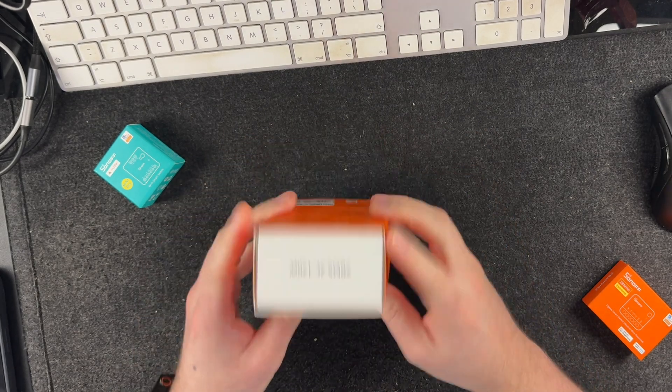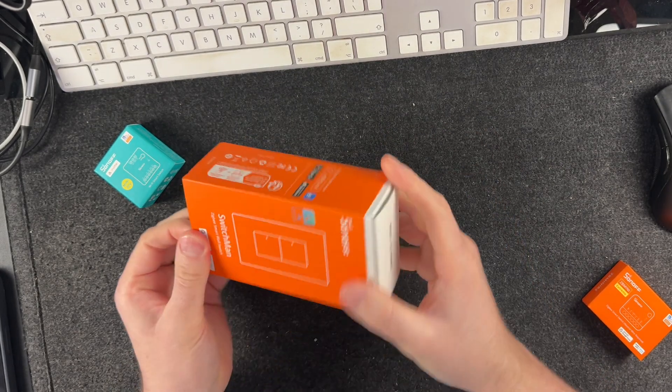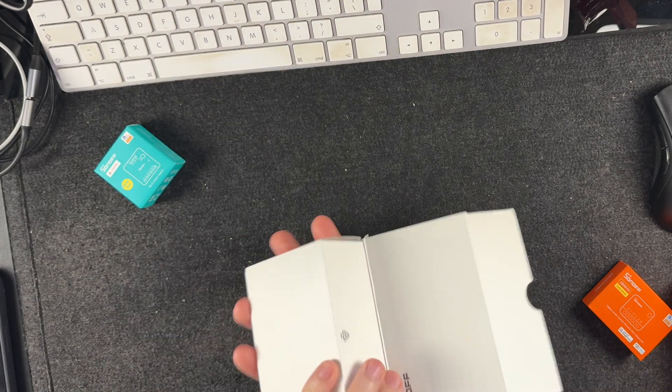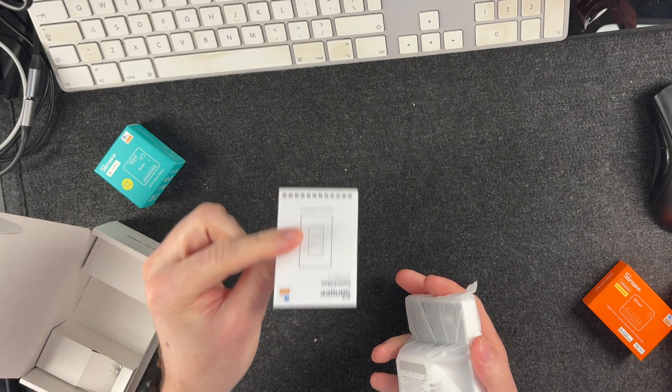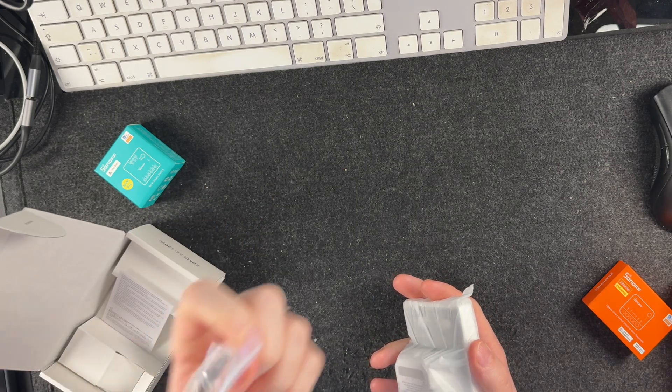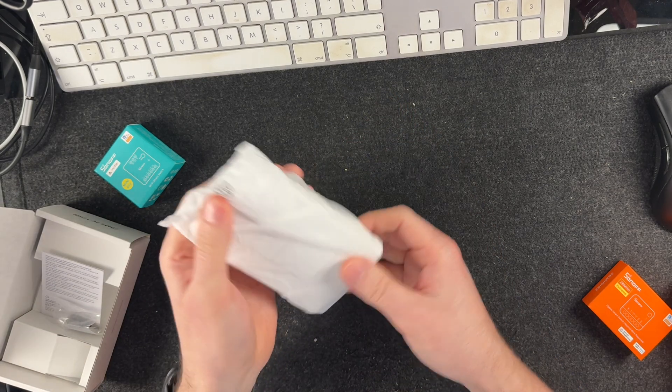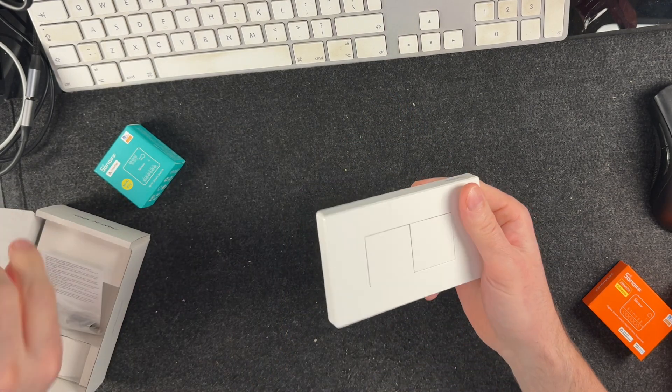Let's see what we're working with. There's a little manual in the box, some screws, and that's pretty much all else that's in there. Let's take a look at the main unit itself.